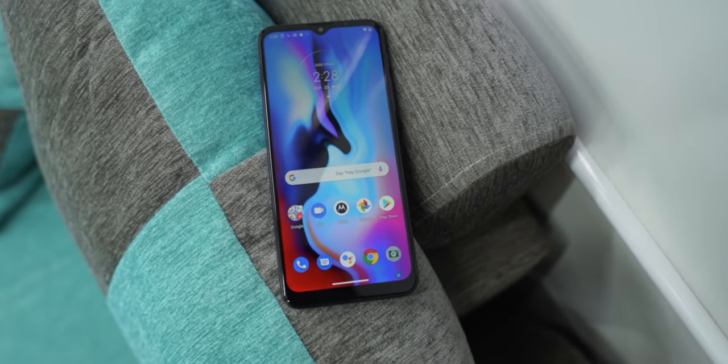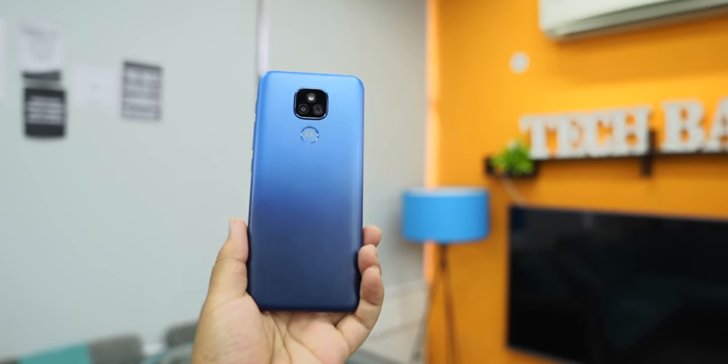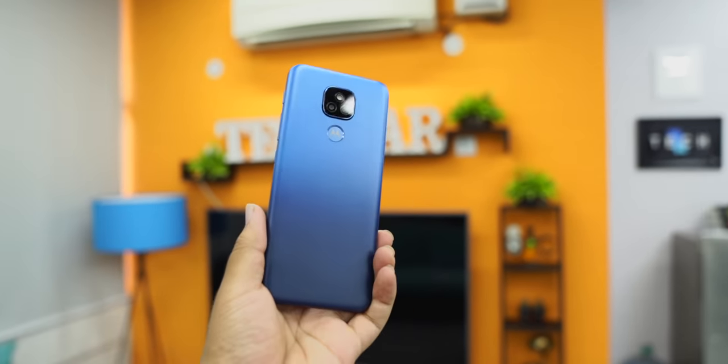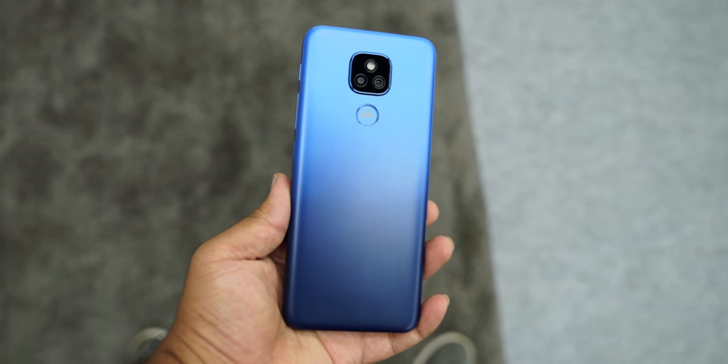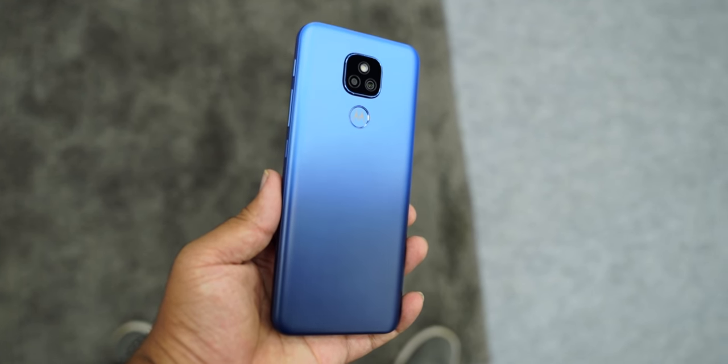So let's start with the design. I personally think that Motorola has a tendency to make big phones every time — they are very big. It is a very thick phone. The reason behind it is simple — it comes with a 5000 mAh battery. But even then, it is not so big that it fully justifies the big design.